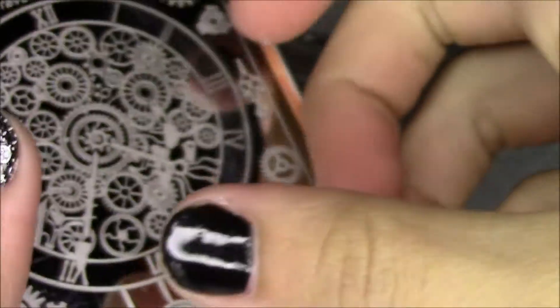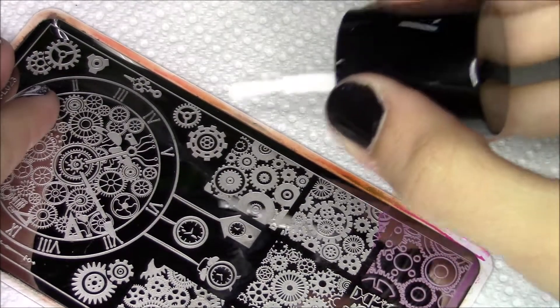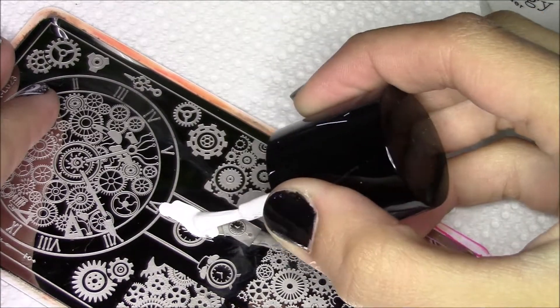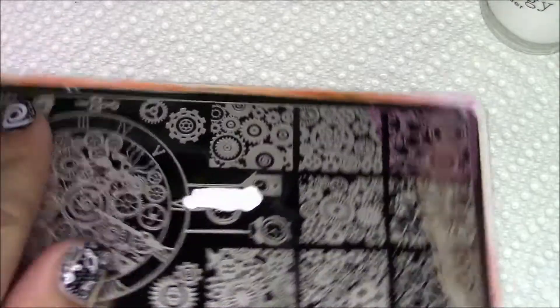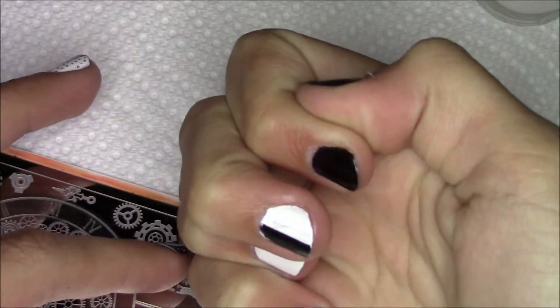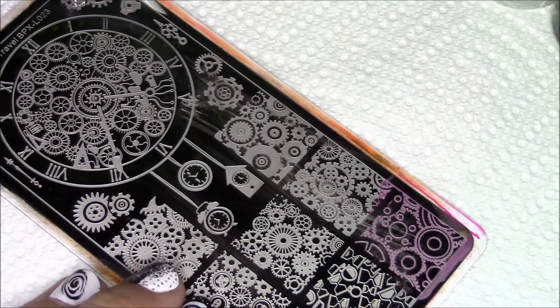Alright, so I'm going to go ahead and take my metal nail and take this clock — the black one. Hopefully I can get this somewhat good. This part is going to be difficult. Did I do that right? No, I did not. Let's try this again. Maybe I'll put the colors on the right side.